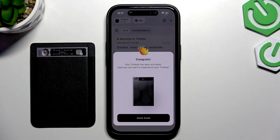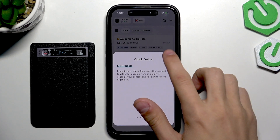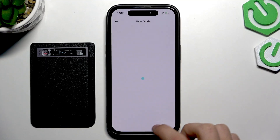And there we go — we have connected. You can look up a quick guide to see how everything works, or you can go into more detail by pressing on 'me' and selecting user guide.